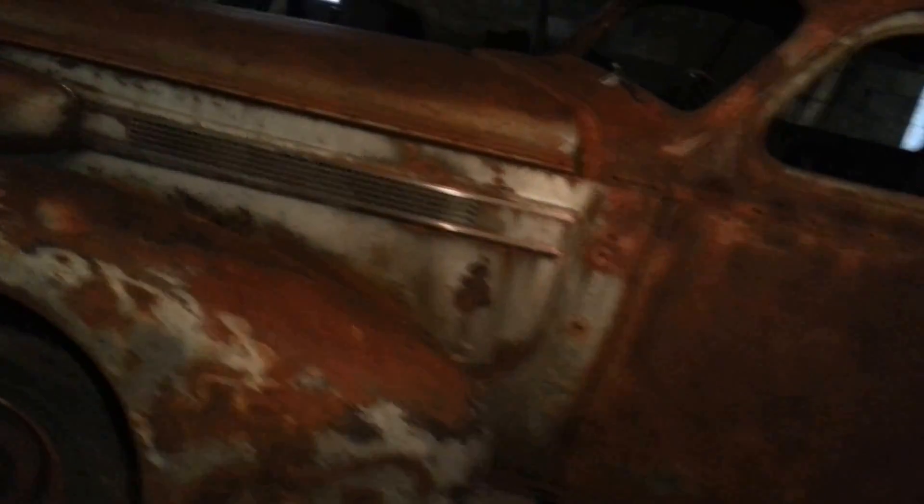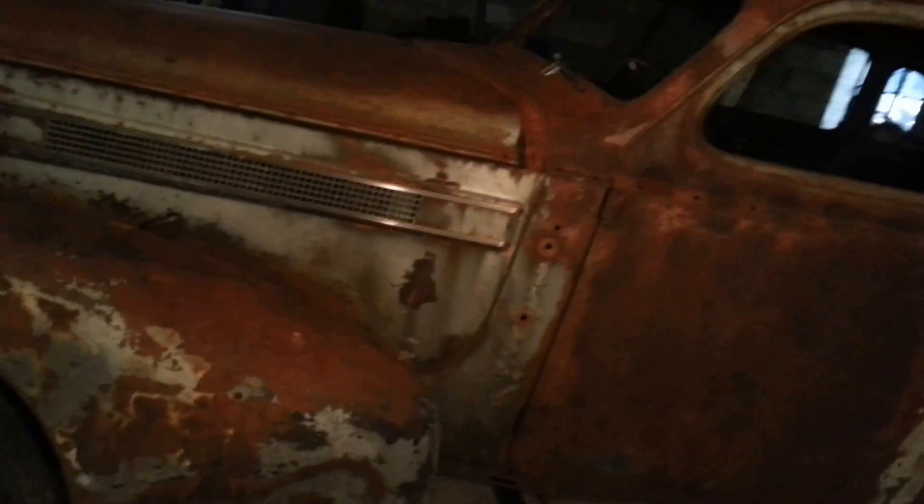I don't have a title for it, I got a bill of sale. I can get a title for it — and if that's the case, whoever wants to buy it just has to cover the costs involved with getting the title, which isn't that much. I don't think it'd be more than $150 to $200 bucks at tops.